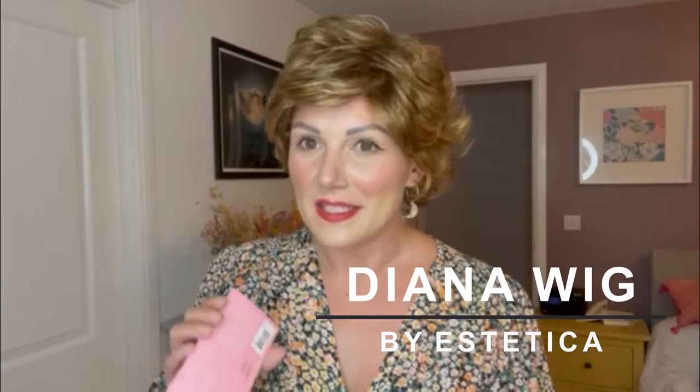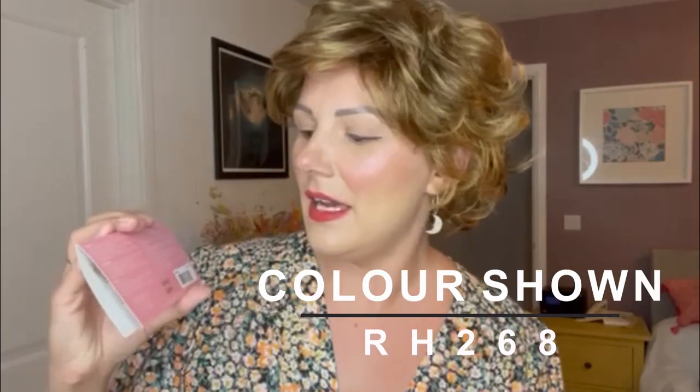This is Diana by Aesthetical Designs in the colour RH268. Diana is a basic cap but there's a lot of volume — lots of movement and volume.